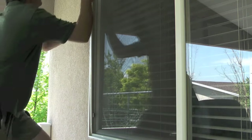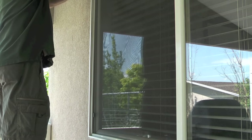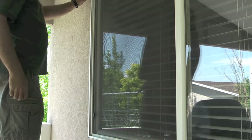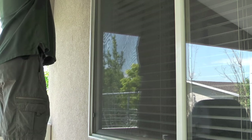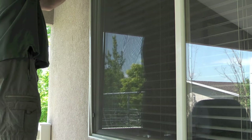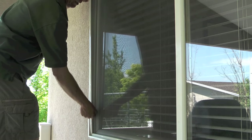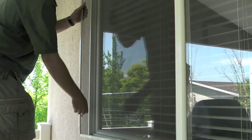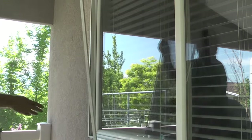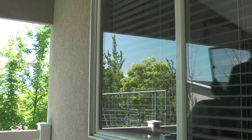That concludes this video on how to remove and install window screens. I hope you found it helpful. If you'd like to see more of my videos, please visit my YouTube channel, IceKeeper1. Thanks for watching.